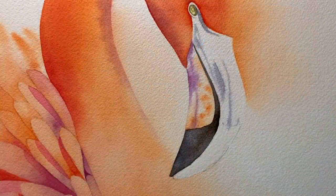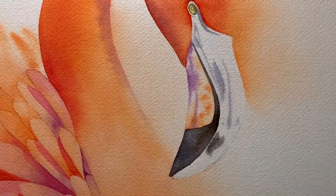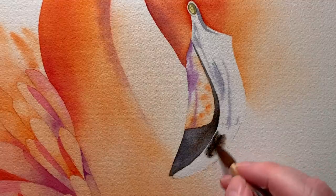Then I started to paint in the beak and the eye. I mixed some black from Burnt Sienna and French Ultramarine and I'm painting that on wet paper.